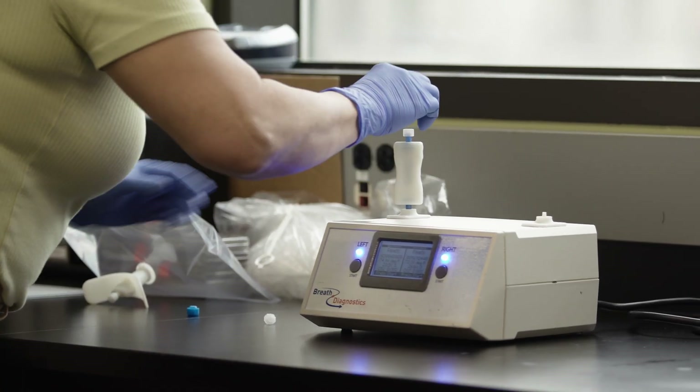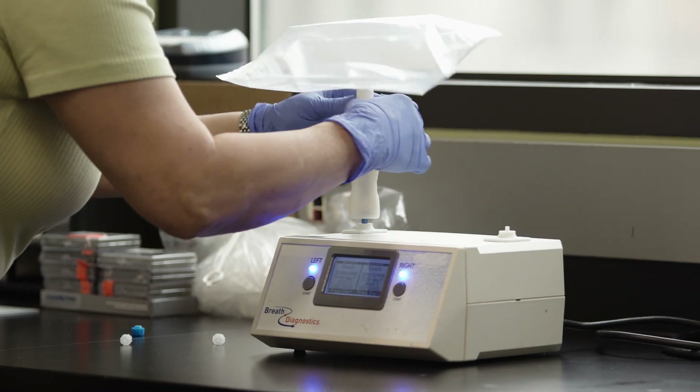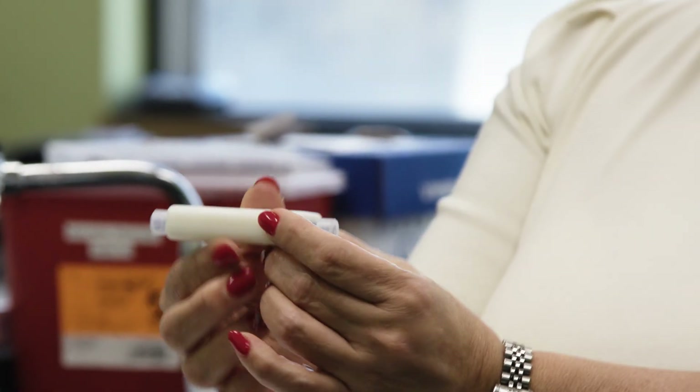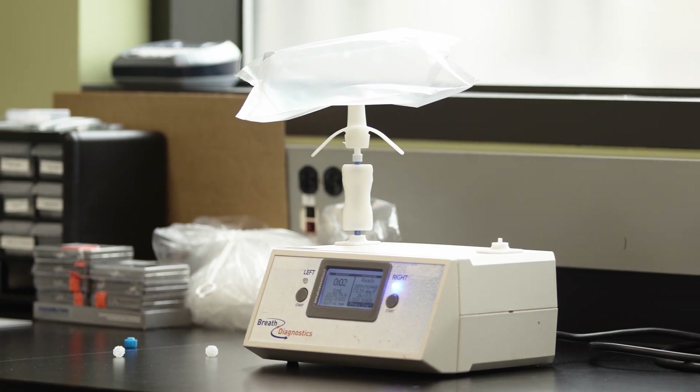The bag is then attached to a device that evacuates the air out of that bag onto our specialized bioreactor chip. That chip has a special chemical on it that traps these volatile organic compounds, stabilizing them and making it safe for us to then take that chip and ship it to a facility for analysis.